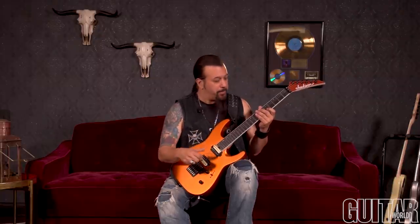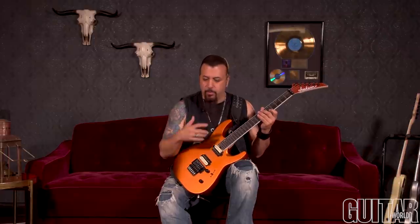The next lick goes to the E chord, but we change it around a little bit. The tempo is still the same, the vibe is still the same — one, two, three, one, two, three, one, two — but the left hand is a little different. I'll play it for you slow.